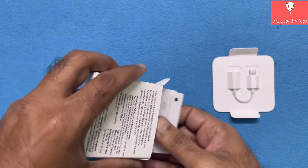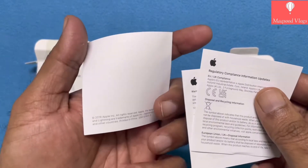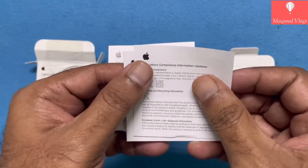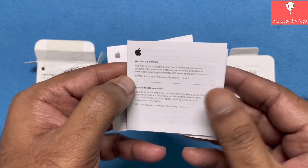Let's see what else is there inside the box. There is trademark Apple documentation and paperwork that includes warranty details, etc. Please do take note that Apple provides only one year warranty on this product.